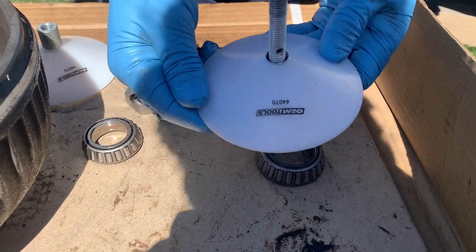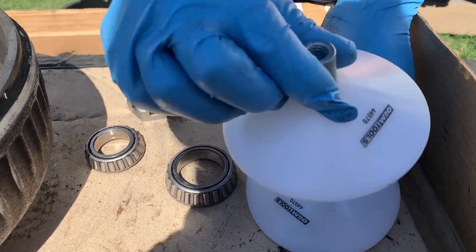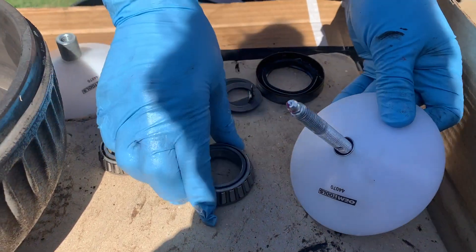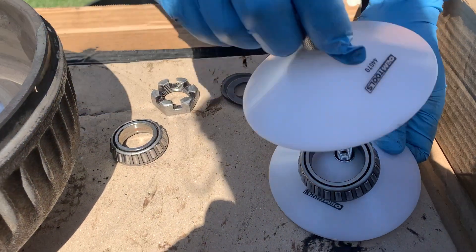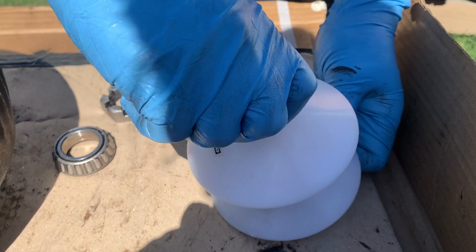Now we're going to repack these bearings with new grease using a wheel bearing packer. It threads onto the grease gun — you put the bearing on, the packer goes on top, and then you use the grease gun. Pop it on there and spin it down.